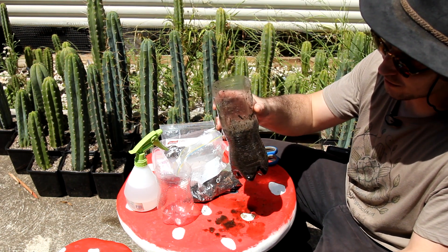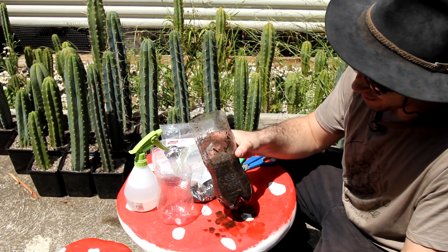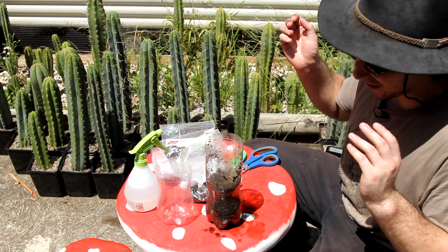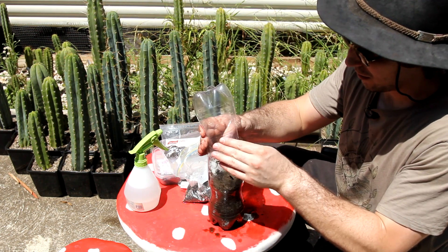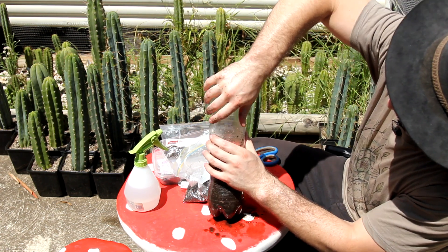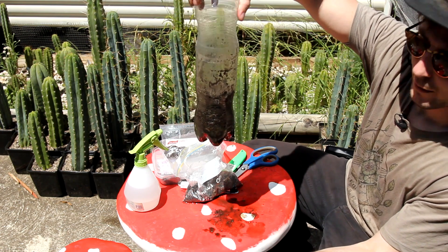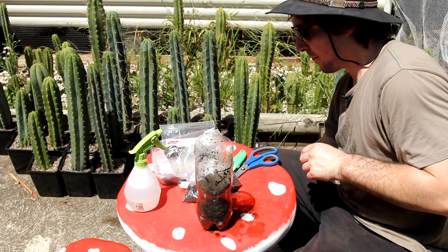I just didn't want to sit here for five minutes waiting for it to drain while doing a video. But as you can see, I've cut this correctly. This is sometimes a problem where it doesn't lock in because it has a bit of a bend — but there we go. Just a bit excited with how well that locks in.